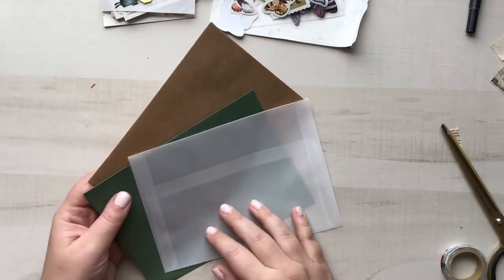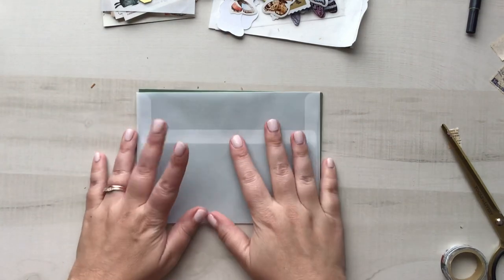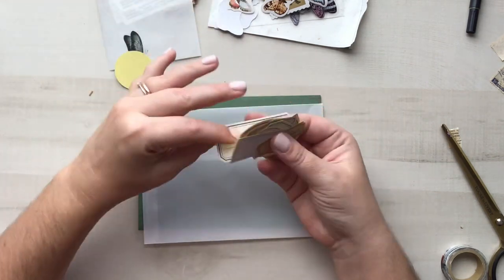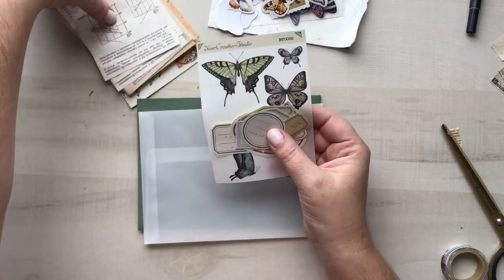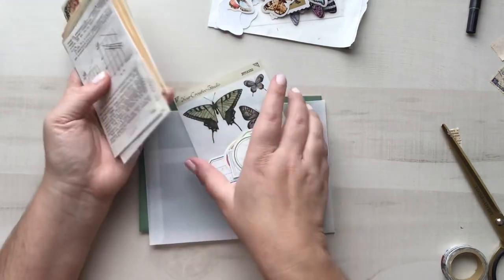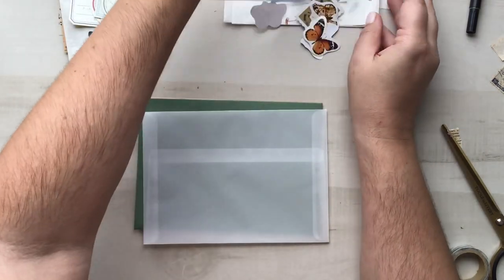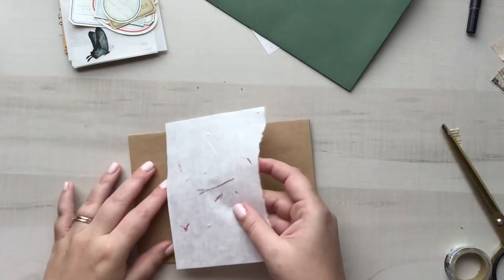Hey everyone, welcome to today's video! I'm going to be decorating three different envelopes to use in future letters. I'm using supplies from the Your Creative Studio kits — two different ones. The ones I'm showing now are from my most recent kit, but I also have some stickers from a month or two ago, and I'm using some washi tape samples from my stash that were recently gifted to me.